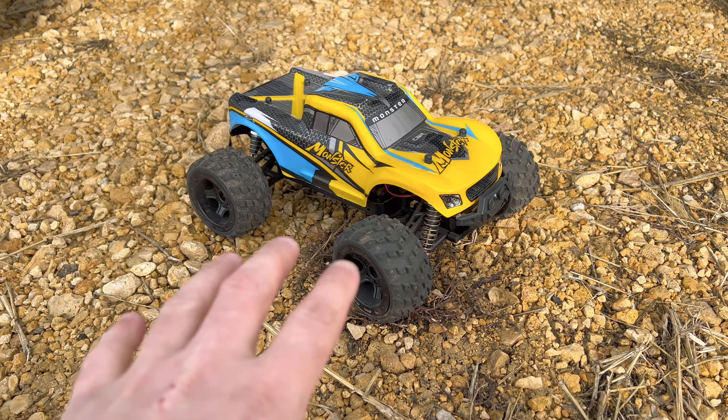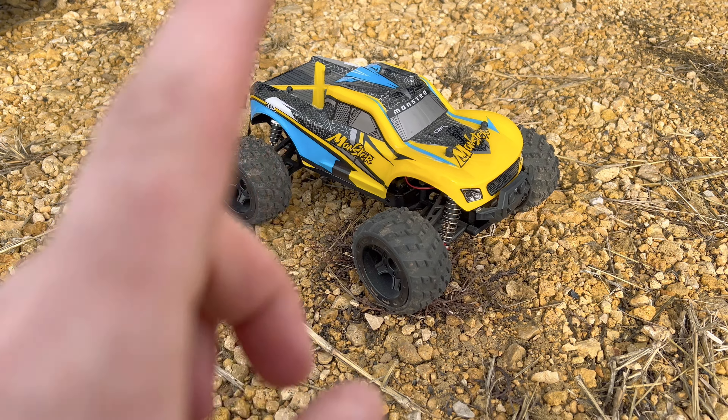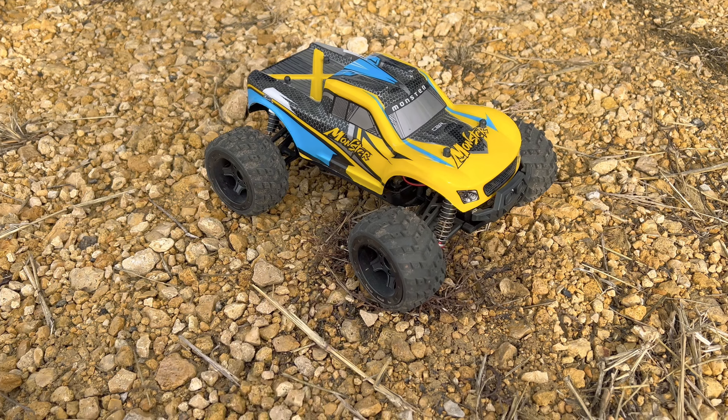Today I'm going to be doing a top speed test with this 1/16 scale RC Monster Truck from the brand RC Monster.